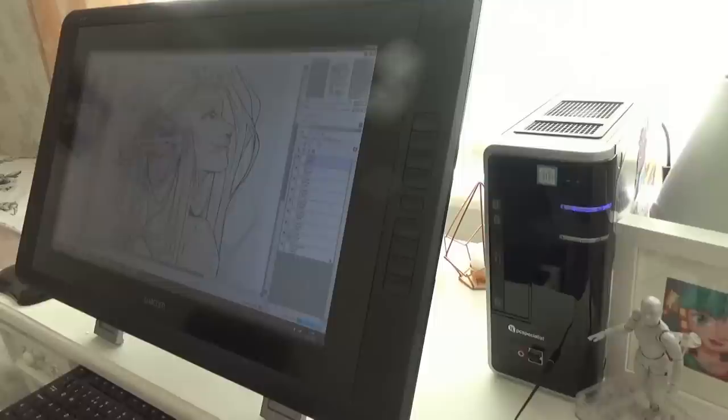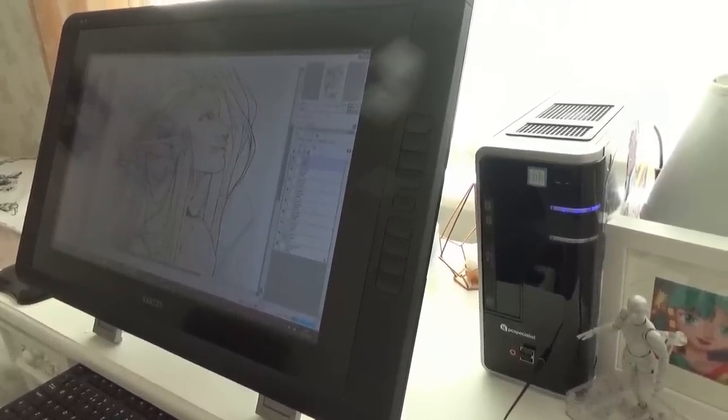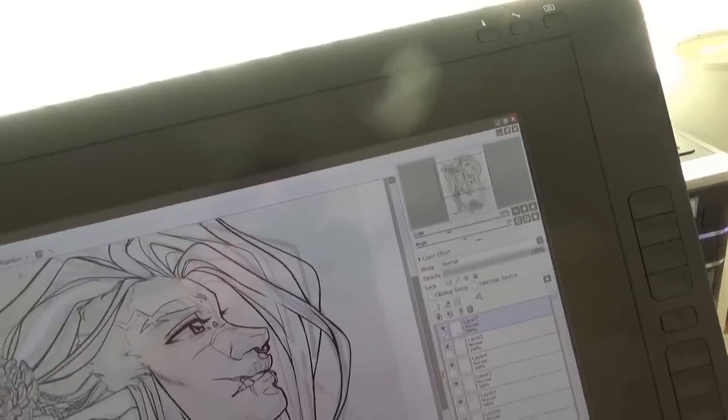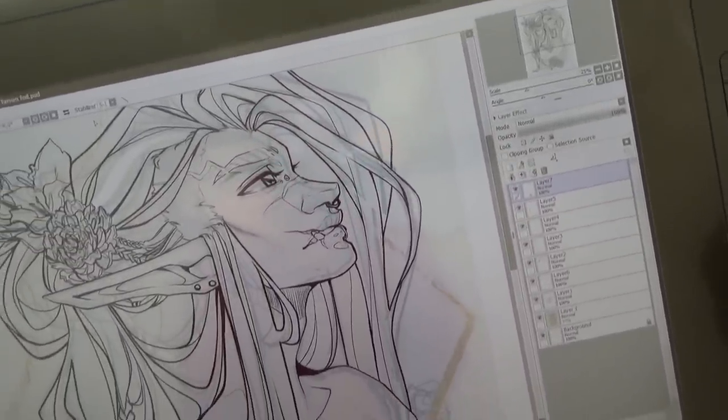Hello guys, welcome to a new video. Today I'm going to be doing a review of the Wacom Cintiq 22HD drawing tablet. I've had this tablet for just over a year now, so I figured I probably have enough experience at this point to be able to give you some detailed feedback on it.